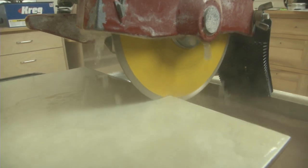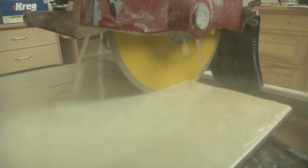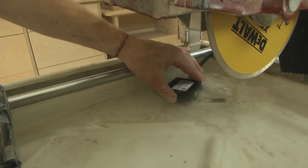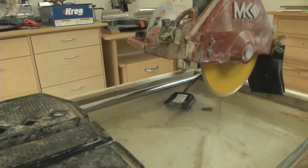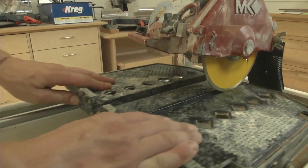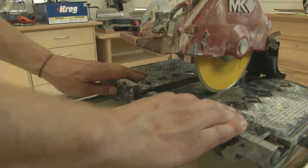Wet saws are the professional choice for cutting tile and are available at your local rental centers. These tools use a small submersible pump to draw water from a tray, spraying it onto the diamond coated blade to keep it cool and to minimize dust while cutting tile that is passed through the blade on a sliding table.